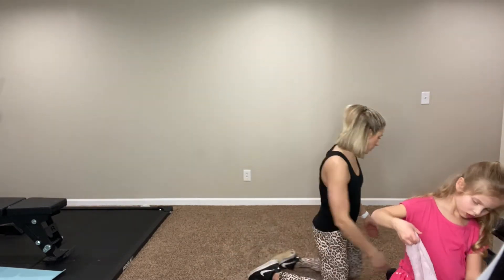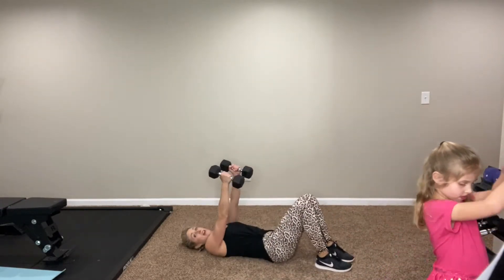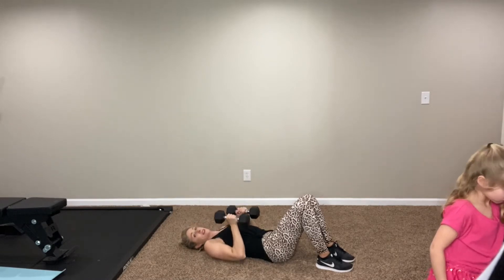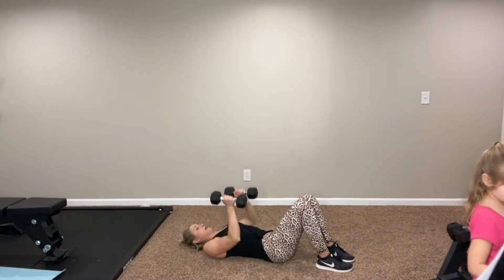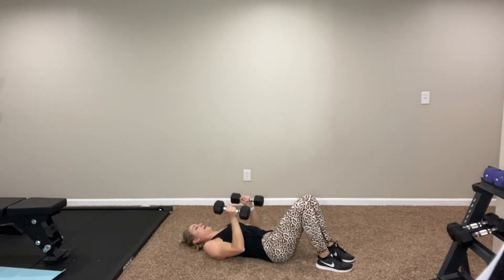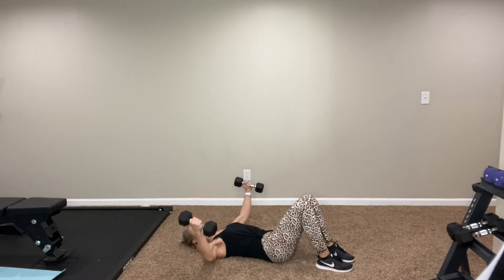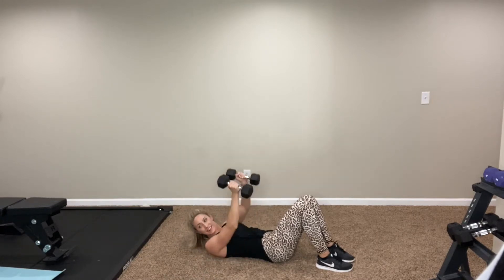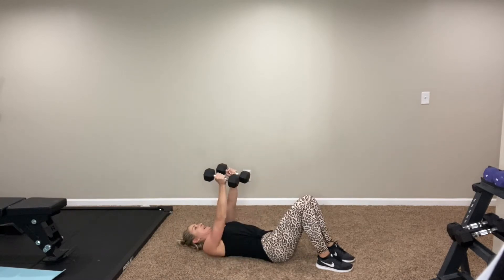Next move, we have chest fly, close grip press — this is a combo move. What you're going to do is come out for that fly, and then right here you're going to stay close and press. So fly, stay close and press. Straight up, chest fly out — and then some tricep love here. Really squeeze those chest muscles right here, squeeze with the chest, and then you'll feel the triceps whether you like it or not. My arms are shaking! Give me one more of each.